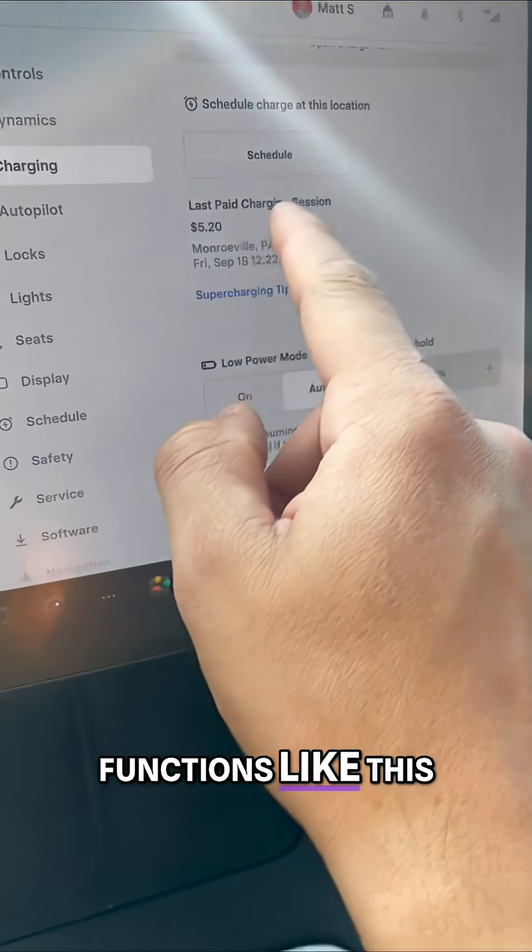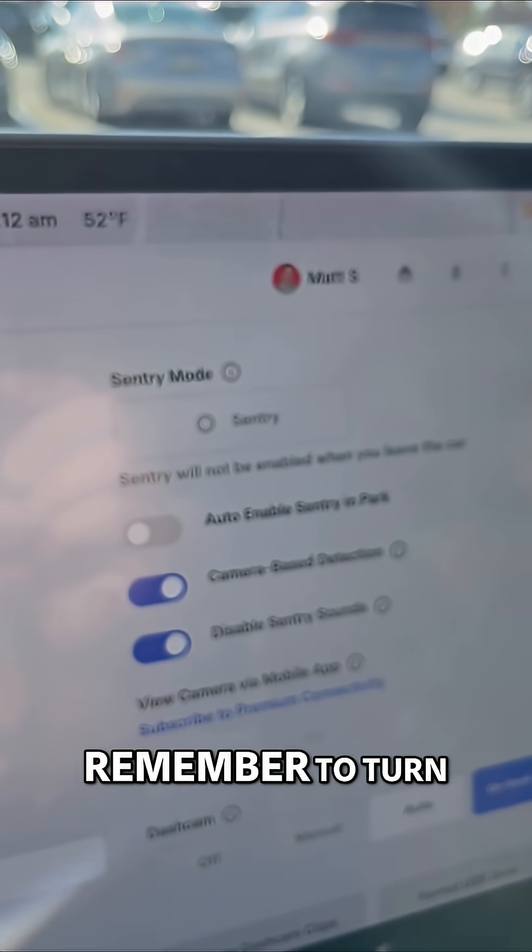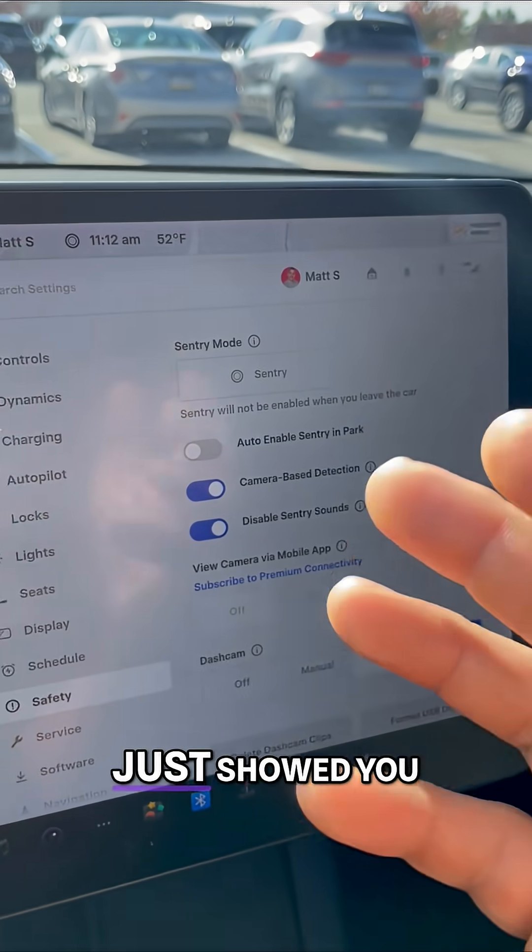It'll disable functions like sentry mode — that'll automatically turn off. You don't have to remember to turn it off.